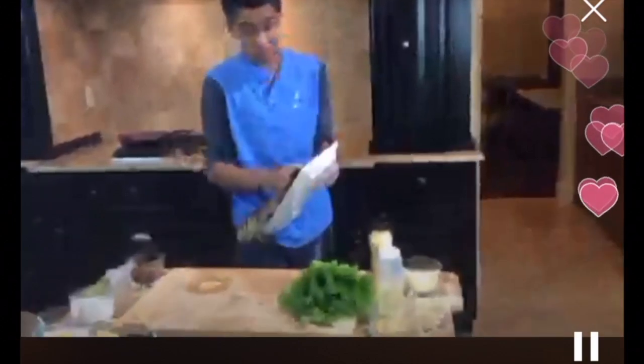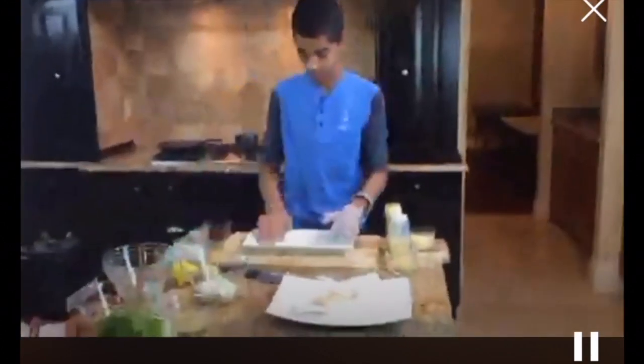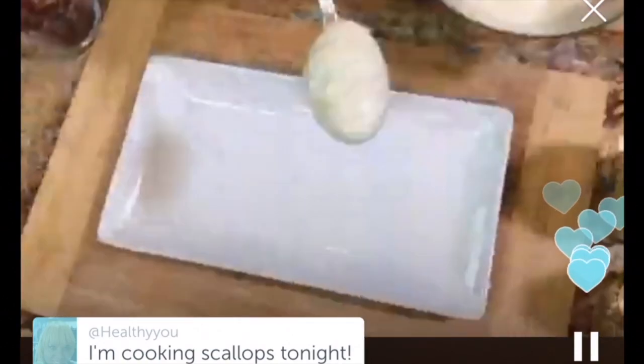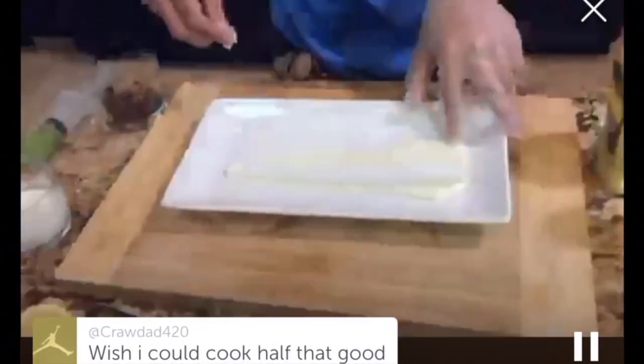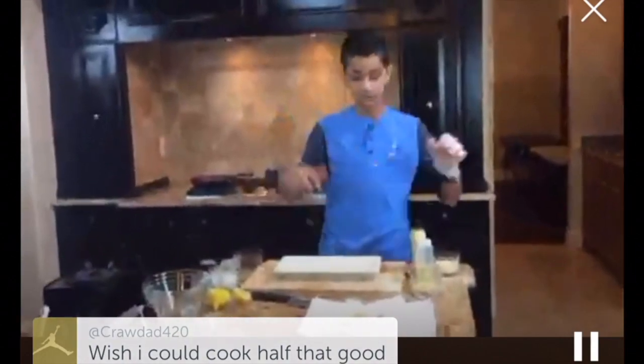I'm going to try to plate this as best I can, similar to what I did on the show. First things first, we start with our cauliflower puree. I'm going to take a good spoonful and put that right on the side — I'm a huge fan of the classic swoosh. I got a little on the edges, so we're just going to wipe that off. Now we're going to wait for the scallops and then add everything else.